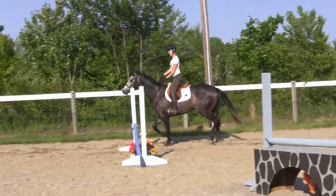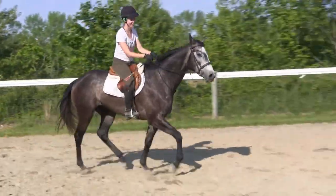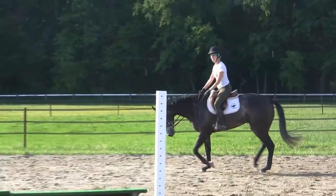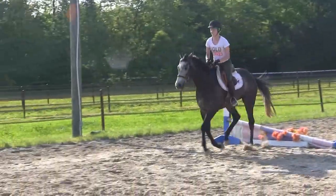It's alright. Leg out of the turn. Left leg — kick, kick, kick. There he goes. Left rein, left rein. Very good.